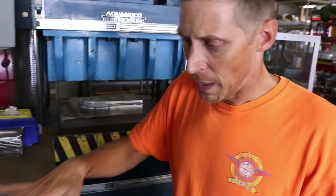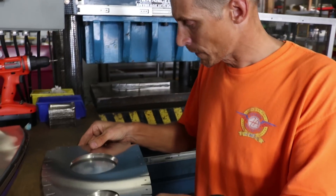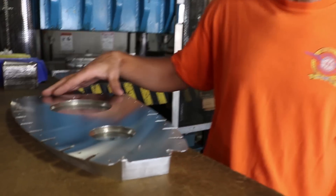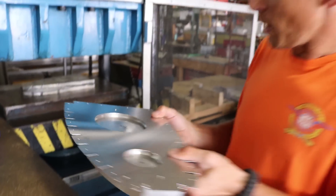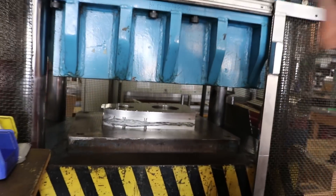We'll take the blank off the router and put it on our male rib form block. We're going to align our tooling pins, which guarantees that all these match-drilled holes are going to fit the wing skin the way they're supposed to. Then we're going to take our block and put it up in our rib pressing machine.